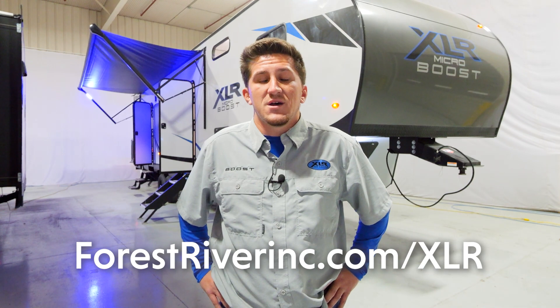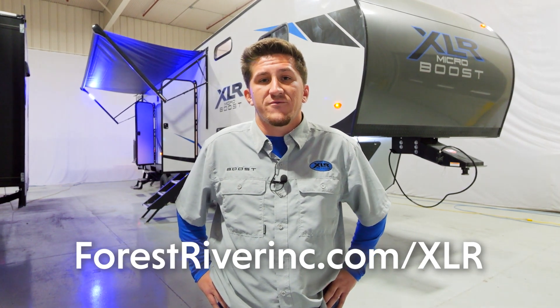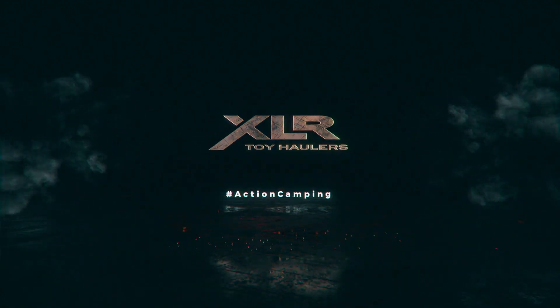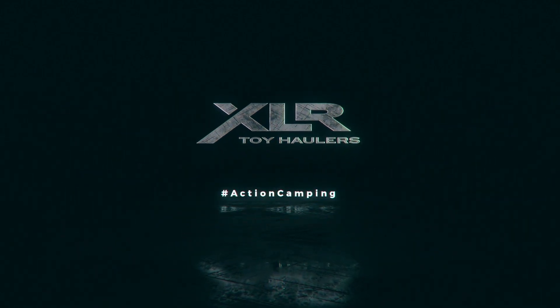Thanks for taking the tour of the 305 XLRE with us. If you want more information on our other floor plans, check out our website at forestriverinc.com/xlr.